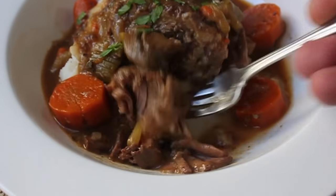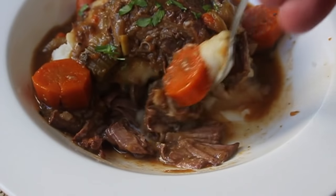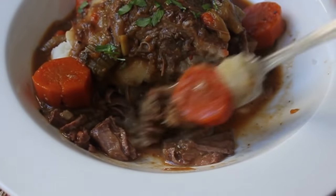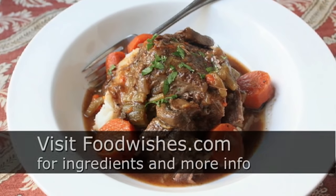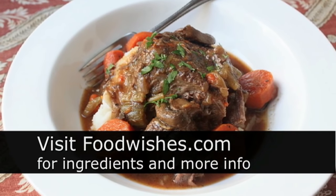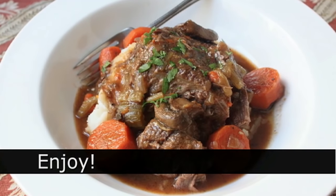You know that song by George Thorogood, 'Bad to the Bone'? This is the opposite of that song. I hope you give it a try — it's a really nice way to use a slow cooker. Head over to foodwishes.com for all the ingredient amounts and more information, and as always, enjoy!